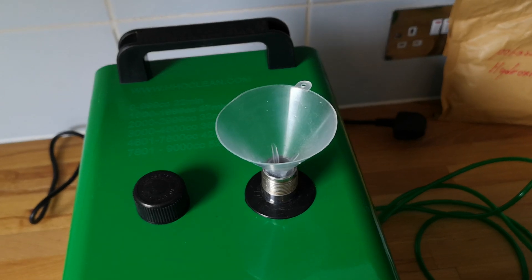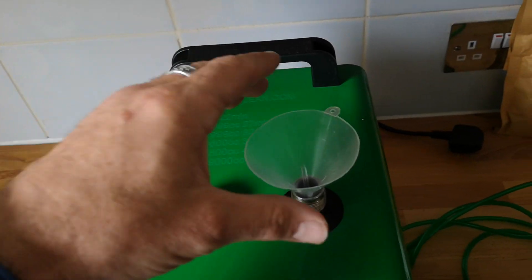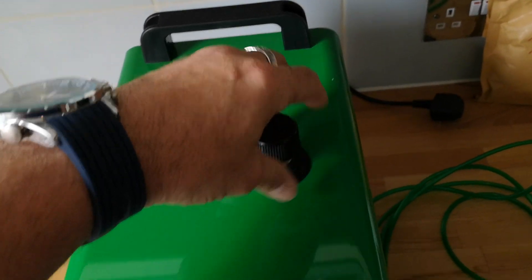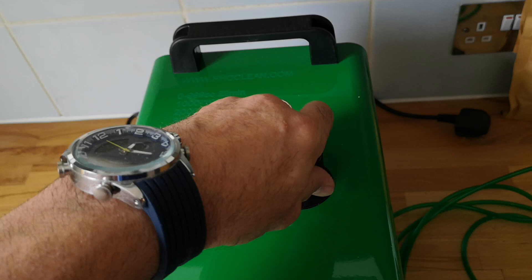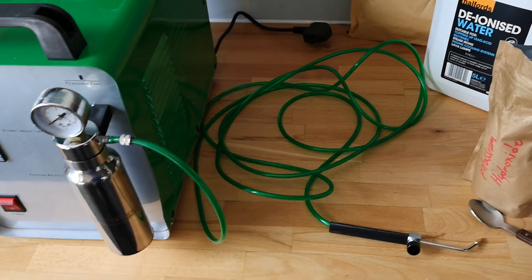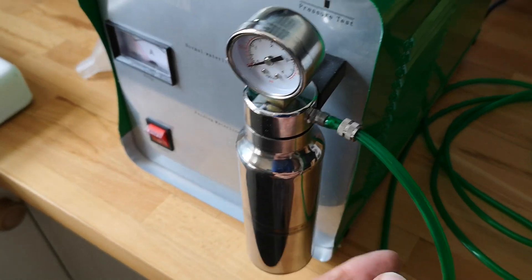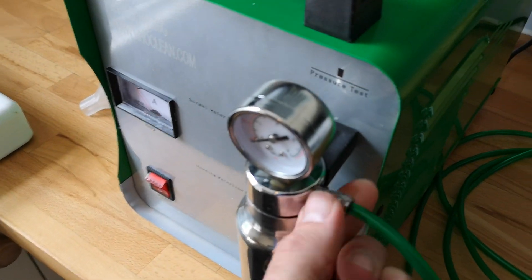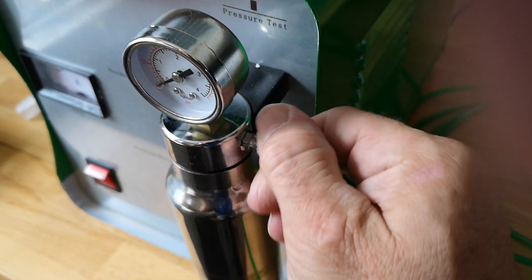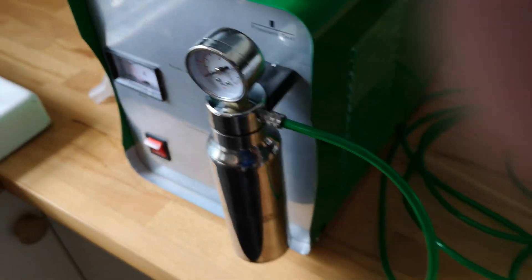That creates your mix. I've already done this, so just talking through it for you. Once your tank is loaded, screw it up nice and tight — so you've got your water and potassium hydroxide in — then you need to attach this cable. It just literally pops on, then you've got this screw to secure it into place.